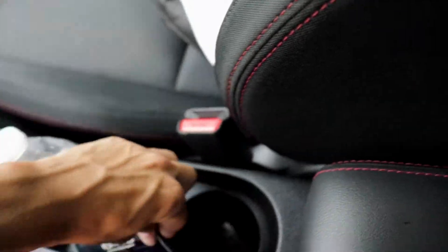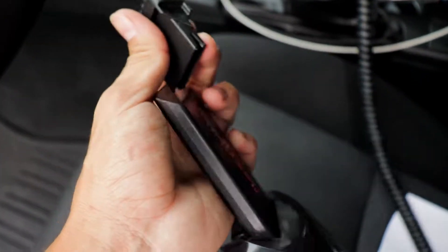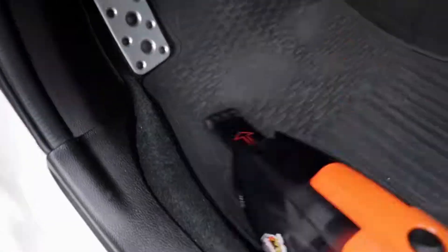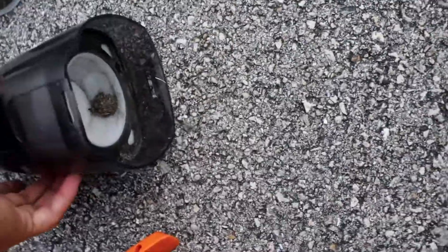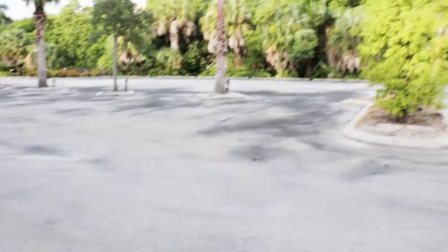If you guys are watching, hit me up with a sponsor — hashtag Armor All down below. For particles really stuck in the carpet, you need the brush attachment: stick it in the front just like this, turn it back on, and you're good. When you're done, press this button, open up the front, take out the filter, and dump all your trash out. There's only dirt and leaves — putting it back in the environment, not littering.